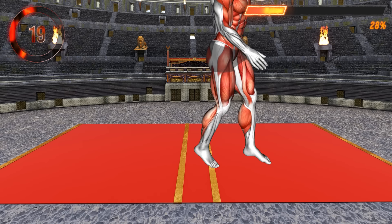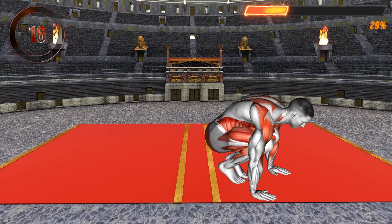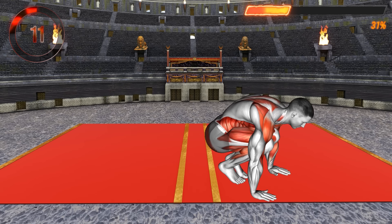This great whole body exercise targets all major muscles, including your shoulders, back, chest, core, thighs, and glutes. It will improve your overall strength and power as well as your stamina.